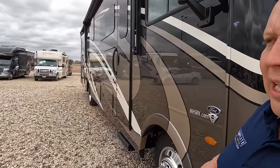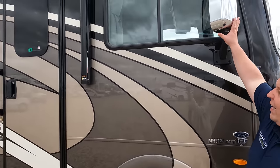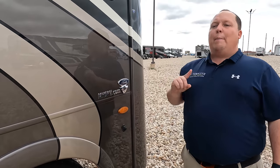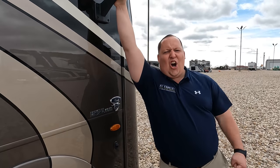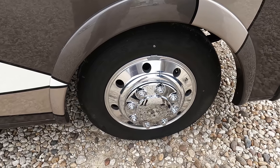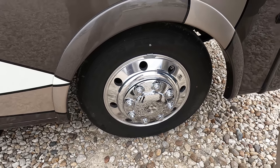Standard is partial body paint, but this has the optional full body paint which looks absolutely fantastic. We have chrome mirrors on the left and right side, but the camera is integrated into the side of the motorhome. Because it's a 2022, it has the 7.3 liter V8 — the Godzilla engine — with 350 horsepower and 468 pound-feet of torque. And look at these Michelin tires, 235-80R22.5 with shiny Alcoa rims.